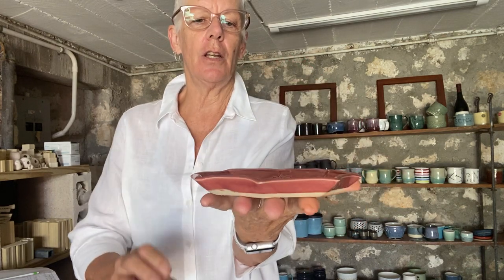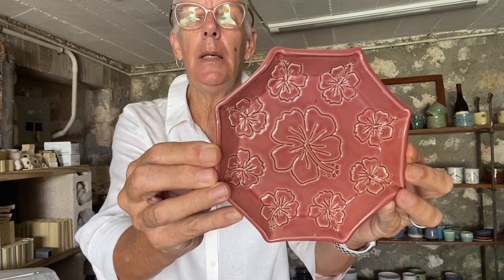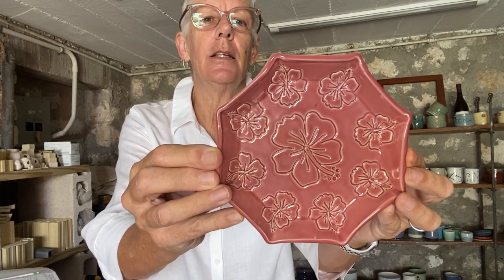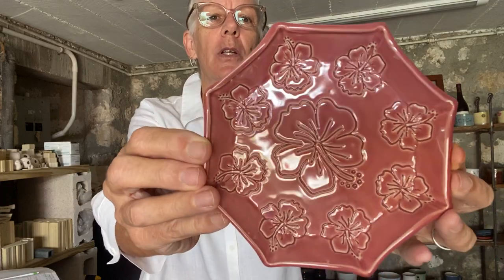I made this little dish — it's an octagon, about six inches wide at most, and it is absolutely perfect. I have a hibiscus stamp and I glazed this by dipping — I love to dip; I'm not very good at brushing. This is Weeping Plum by Amaco, in their Celadon glaze line. I absolutely love how it broke into the impression I made with a hibiscus cookie cutter. Because I live in Jamaica, hibiscus is everywhere. And here is another one of the Weeping Plum.